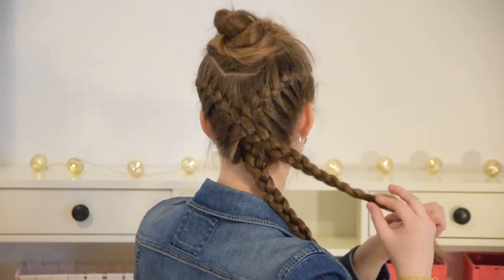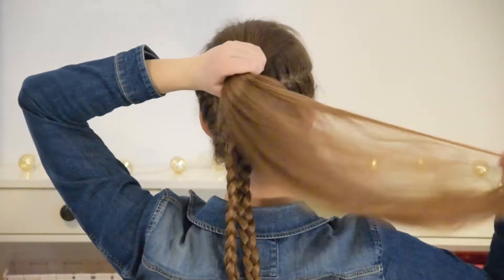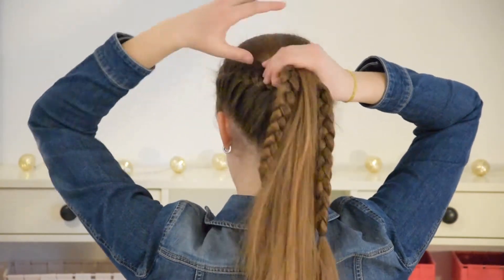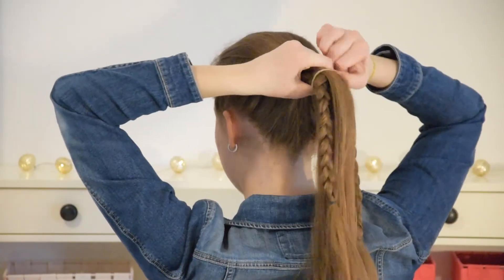Once you have the two braids, release the remaining hair at the top of your head. Use a brush to smoothen out the hair. Now combine it with your two braids and secure them together into a high ponytail.